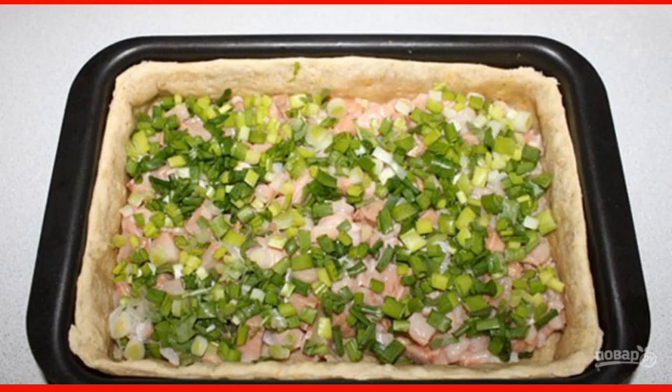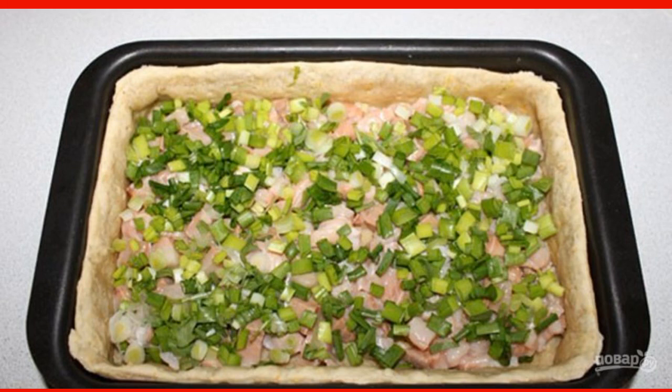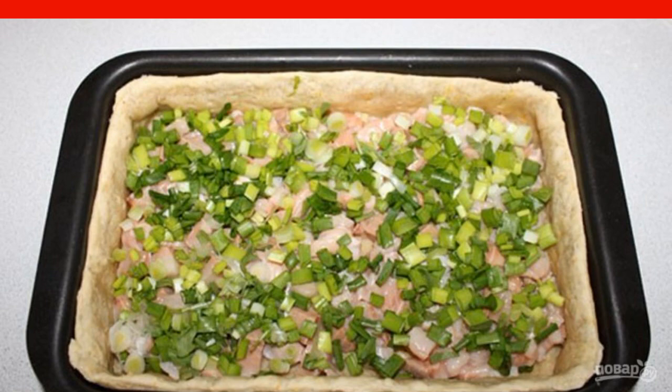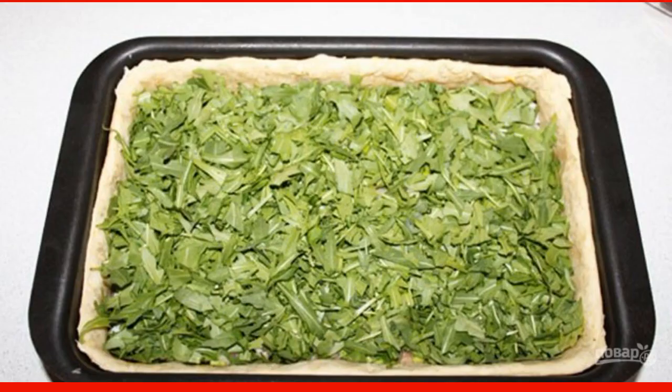In a lightly baked dough form, distribute the fish, cut into pieces. Add salt and sprinkle with chopped green onions on top. Spread the arugula over the onion.